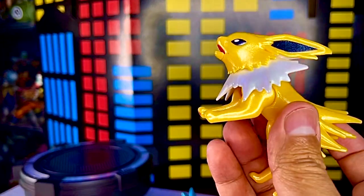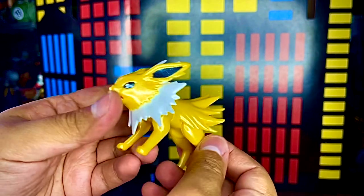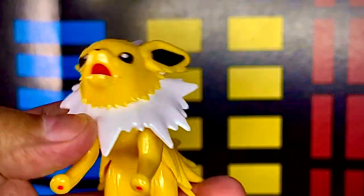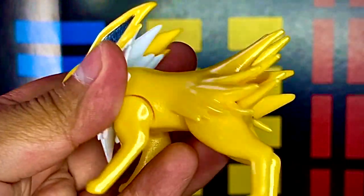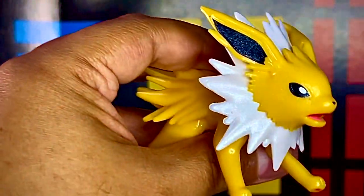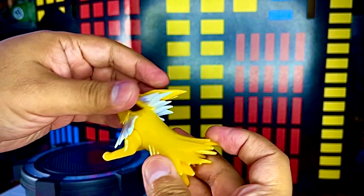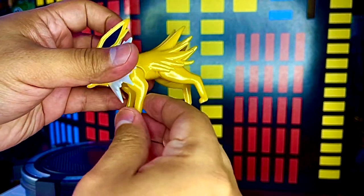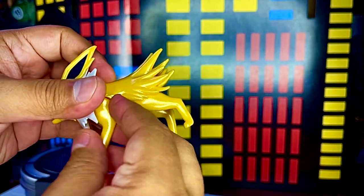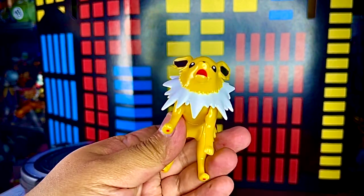Después tenemos a Jolteon, una figura de tamaño parecido al de Flareon. Tiene estos típicos picos muy representativos del personaje, tanto al frente como en la parte de atrás en forma de trueno. La cabeza puede moverse un poco hacia los lados, las orejas son de plástico flexible y las patitas se pueden mover hacia adelante y hacia atrás — diseño similar al de Flareon.